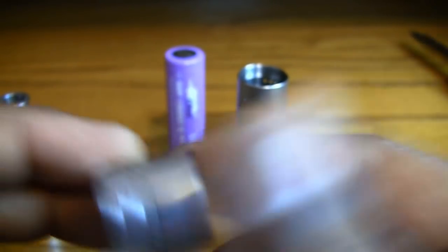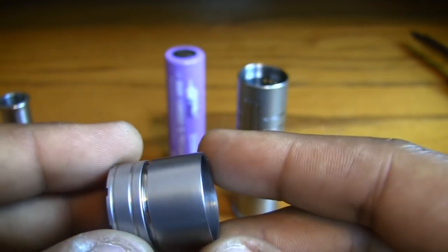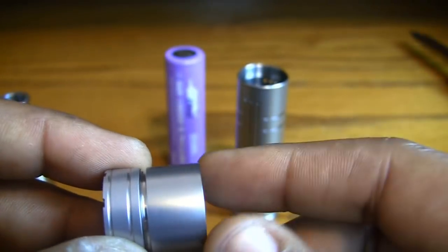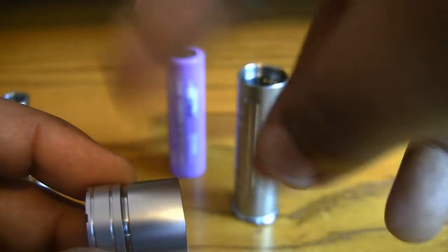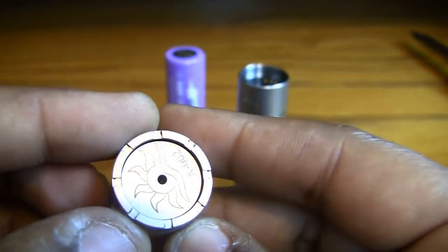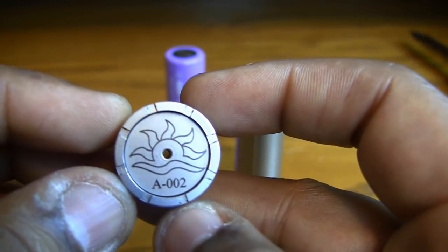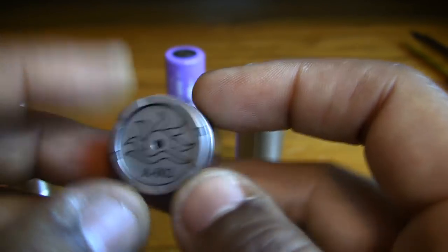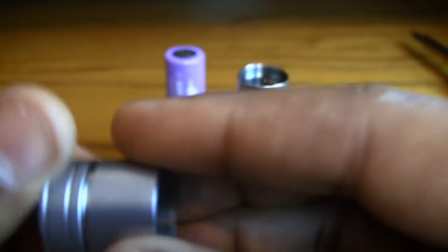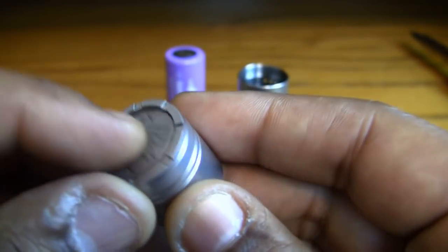There's no packaging to show you — it came in a healthy amount of bubble wrap and that's it. Presentation goes a long way; it'd be nice to have a little box. The switch is great. I've got number two, and I think the 'A' designation might mean limited edition — I really need to talk to those guys further.